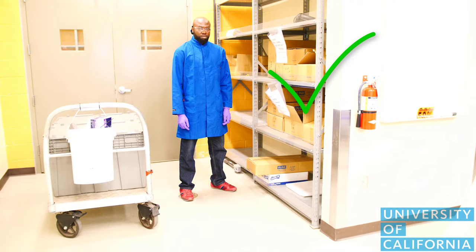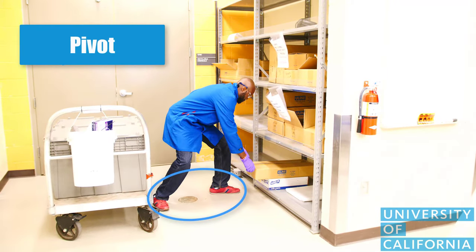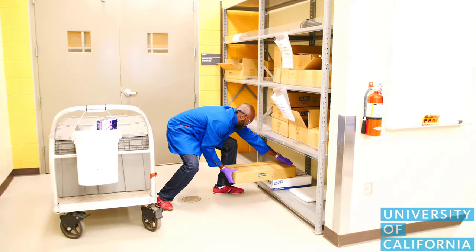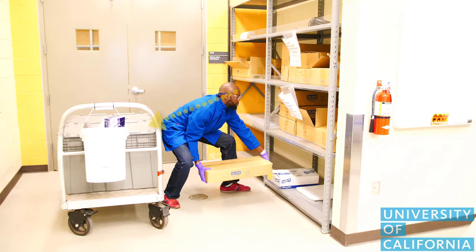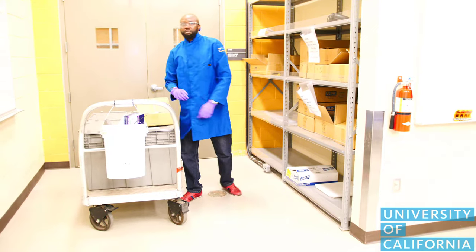Here is a less risky alternative. To avoid twisting, move your feet or pivot. Face the load with your hips and torso in the same direction. Kneel and pull the box off the shelf, shifting your center of gravity while keeping the back straight. Once the load is off the shelf, use the lift option of your choice while keeping the head up and the back straight.